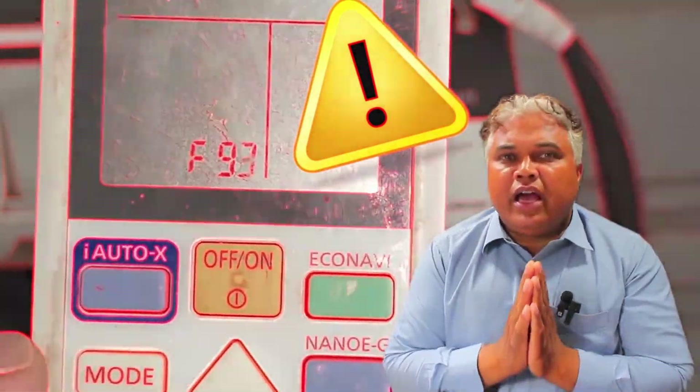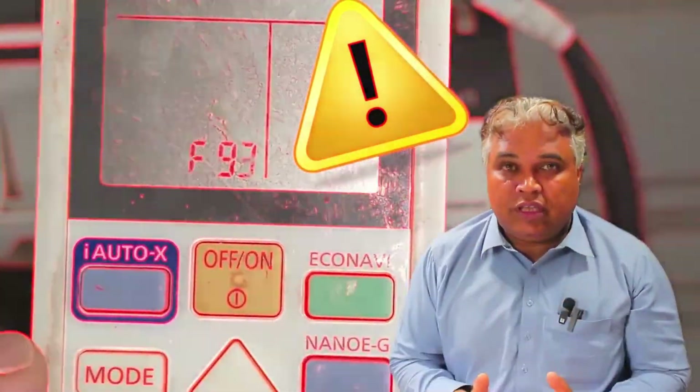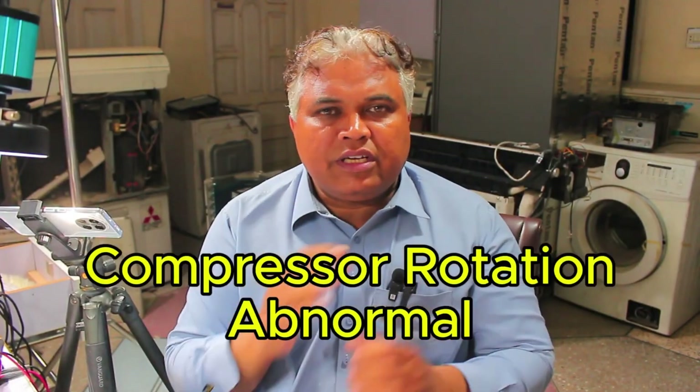Now let's discuss what the possible faults could be when the F93 error occurs. According to the company, this error indicates an abnormal compressor rotation. However, it's not enough to just know that the compressor has an issue — there could be faults in other areas as well. You need to gather more information, because a fault is not usually caused by just one component. Many parts work together to keep the system running, so I will explain the possible factors that could lead to this fault.